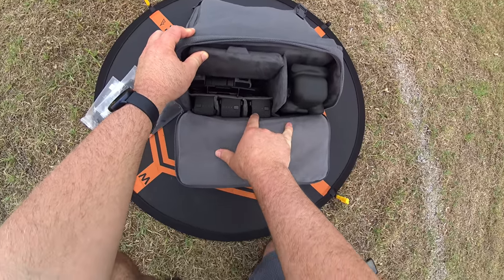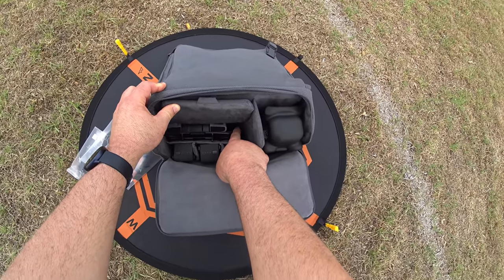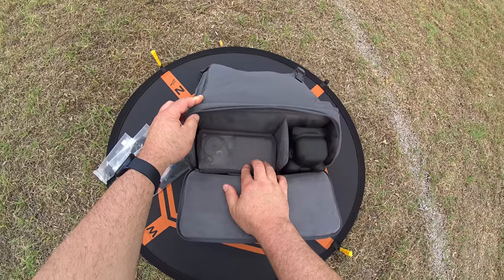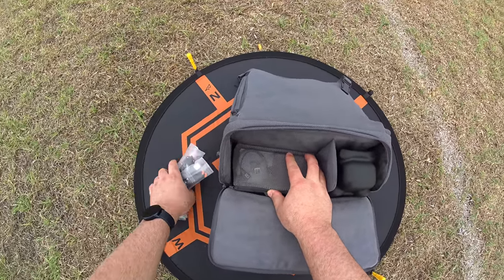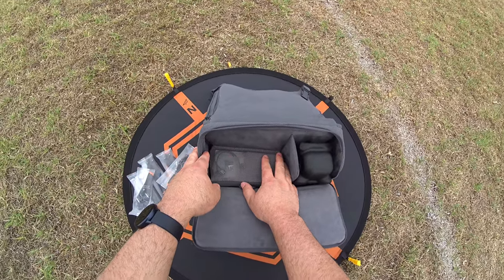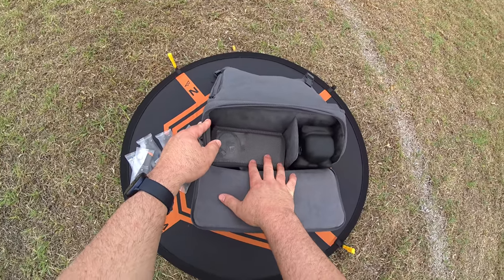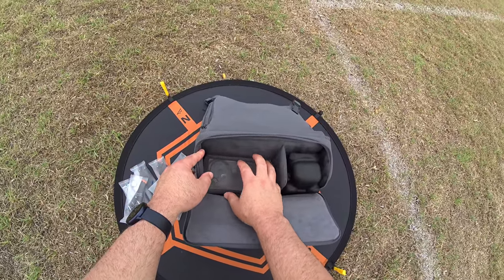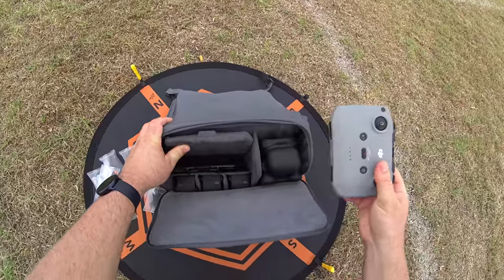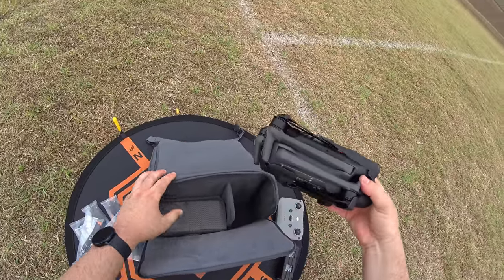The bag looks like it could hold three or four batteries in this slot next to the controller, plus one in the drone, with extra room on top — so you could probably fit up to six or seven batteries. If you have the home charger in the bag too, you're probably limited to about four or five batteries. Here's the controller — I'll take out one battery for now and the drone.